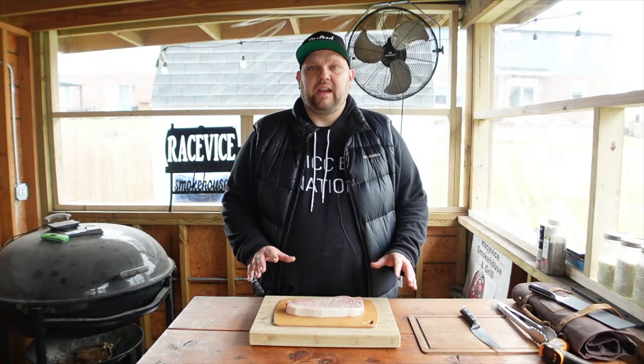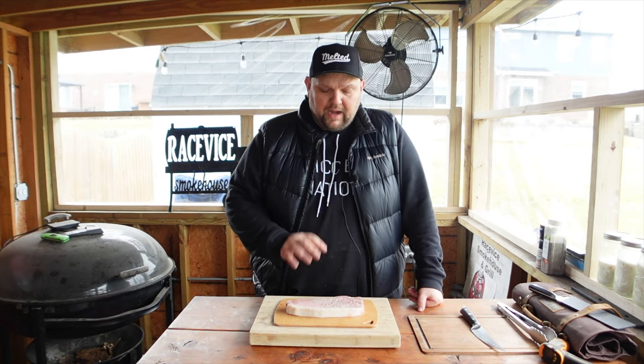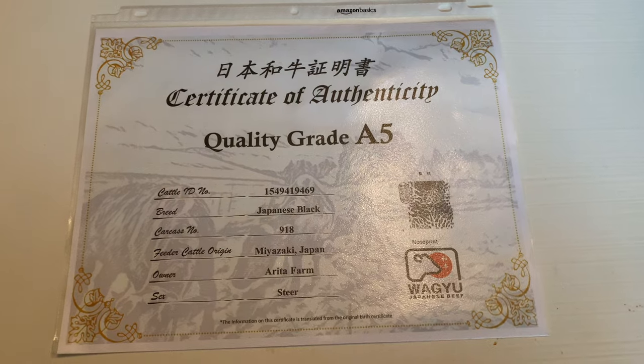This piece of meat I got from my friends over at Freedom Butchers in Orland Park, Illinois. If you're local, go check them out — they have great meats there. This is an A5 Japanese Wagyu strip steak, and they even gave me the certificate for this piece of meat, which is very exciting.